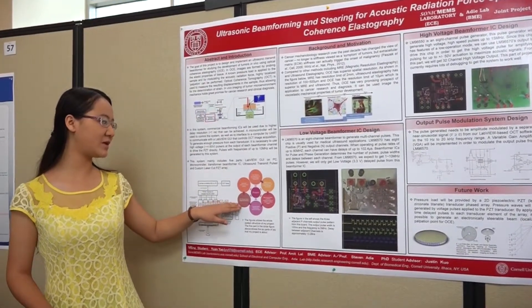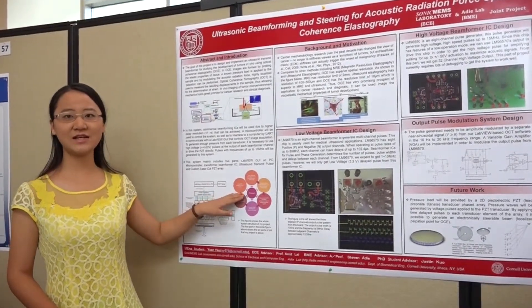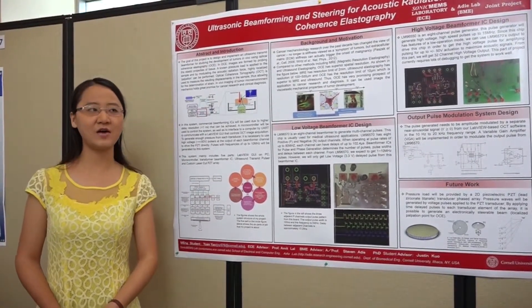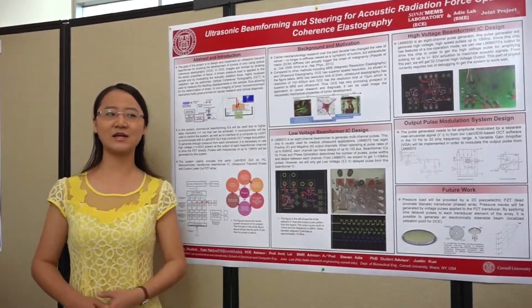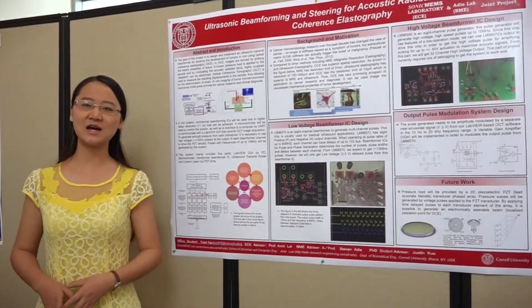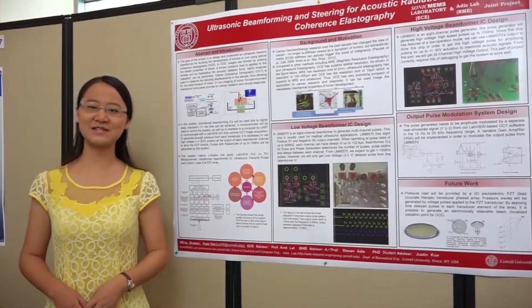It also includes the PZT phase array implementation and control of the OCT system. Finally, I will get output pulses of about 550 volts to control the PZT to output the acoustic steering force to exert on the biometric tissues.